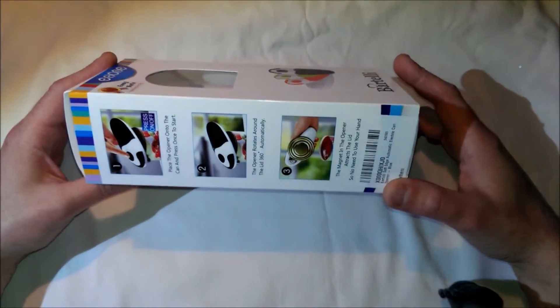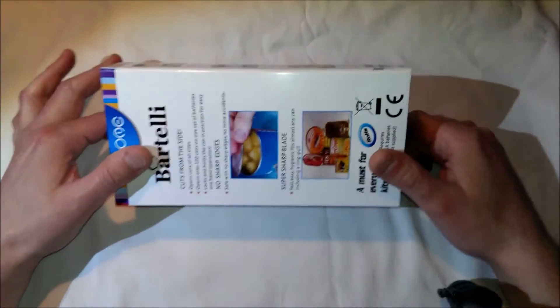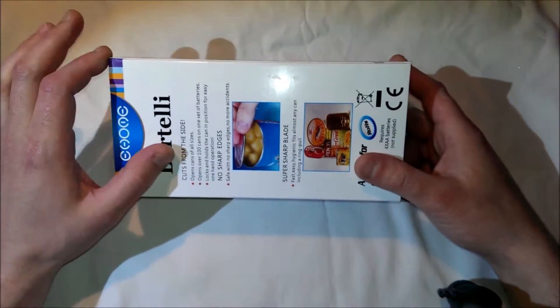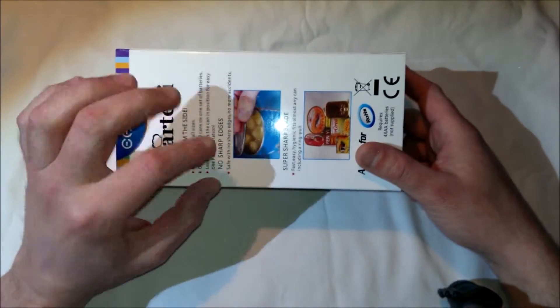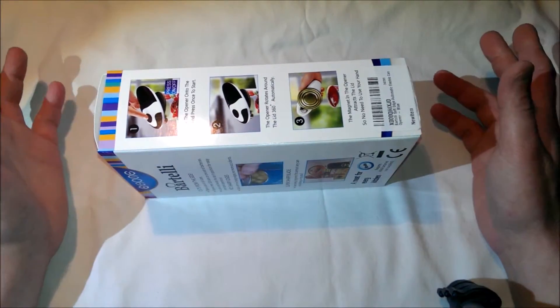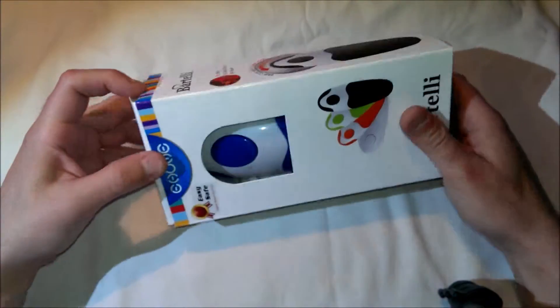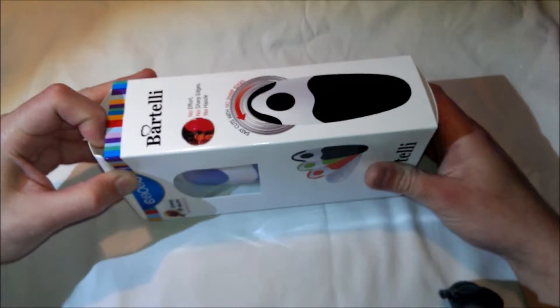This does require four AA batteries, which they don't include for you. But the thing about this is it cuts on the side, which means it does not leave a sharp edge on your can, so you won't get cut.